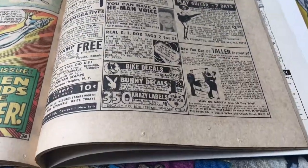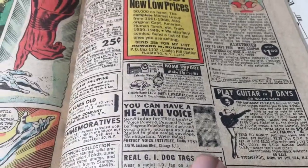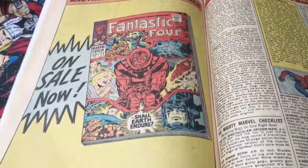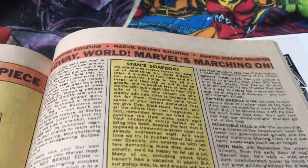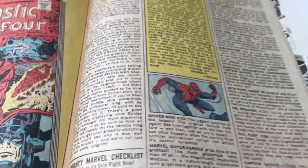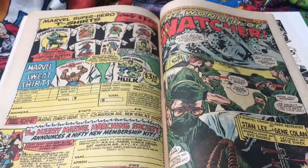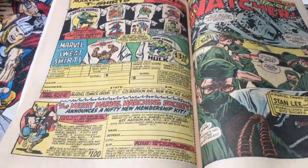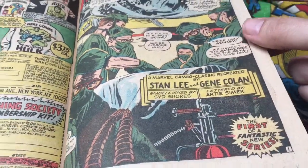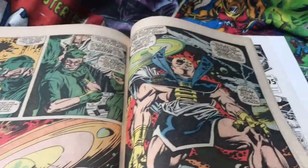I love these. Here we go — bunny decals. Where are the x-ray glasses? I think those were a bit later for me anyway. I remember reading in the 1980s and that was all the rage. Oh, letters page — classic stuff. Send off for a Marvel t-shirt. And the Watcher — backup story. Stan Lee, Gene Colan. Great stuff. You got your value for money in those days, didn't you?